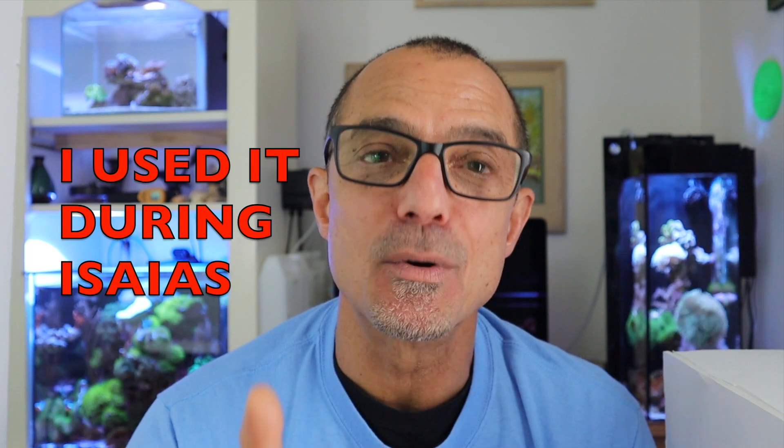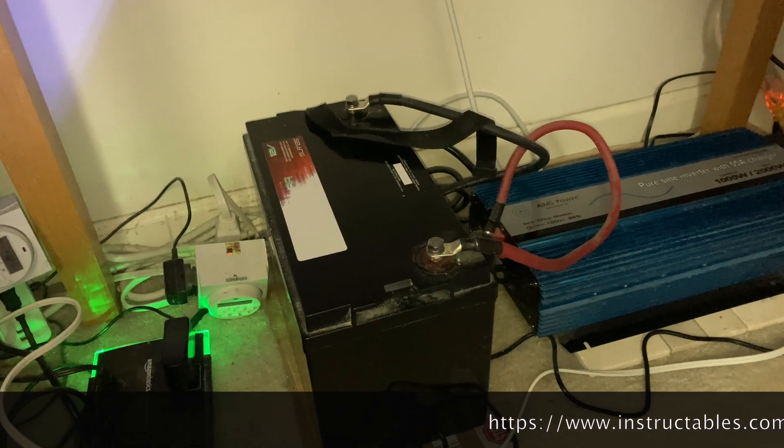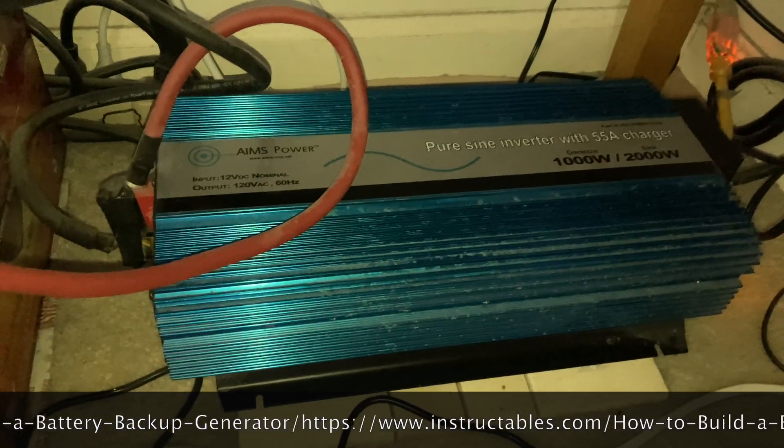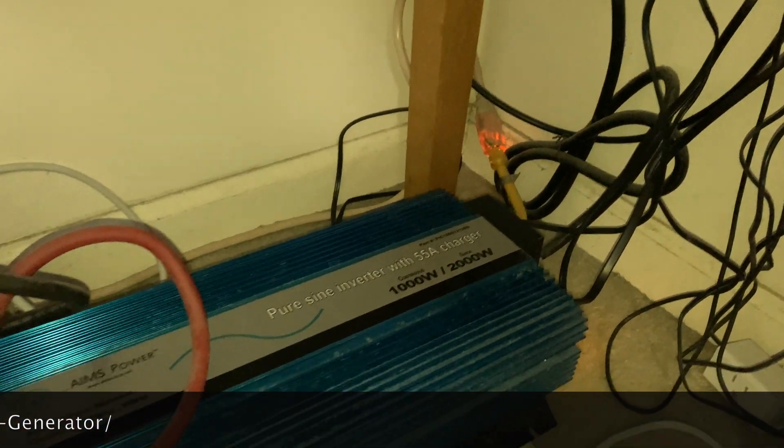I'll put a link below this video to a great battery backup method that I use. I just followed that one — at the time I just had the 20 and the 5 gallon and I kept almost everything running on the backup the whole time. I'll put it in the link below.